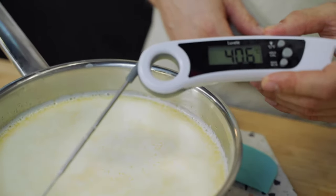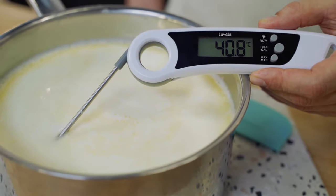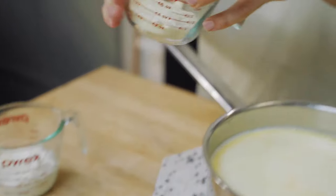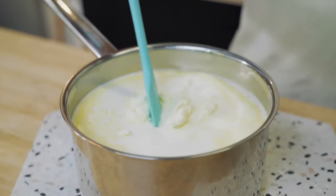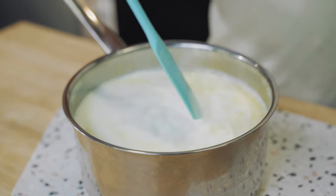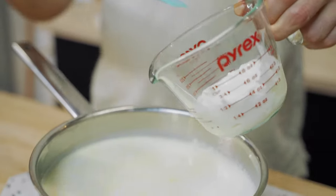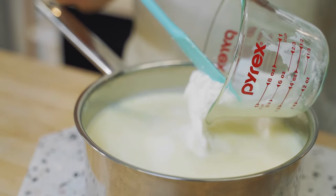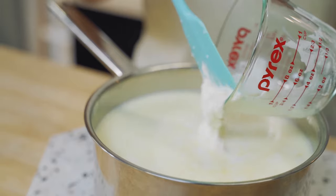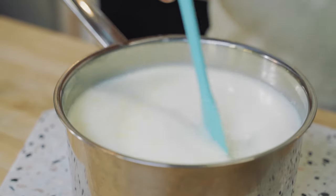We've allowed our milk to cool and it's sitting at approximately 40 degrees Celsius or about 100 degrees Fahrenheit, so we're now ready to add the starter yogurt and the milk powder. First in is the milk powder — carefully pour that in and stir it gently without aerating the milk. Next, add the 125 mils of store-bought Greek yogurt and carefully stir that in so you don't aerate the mix, making sure it's nicely combined.